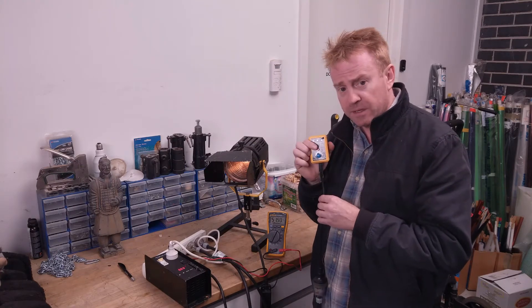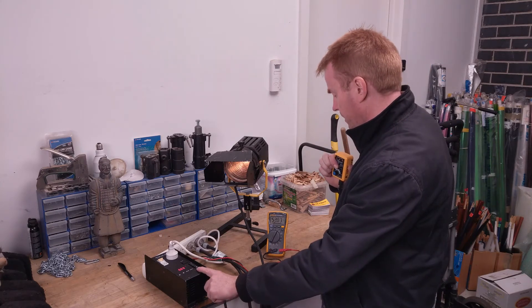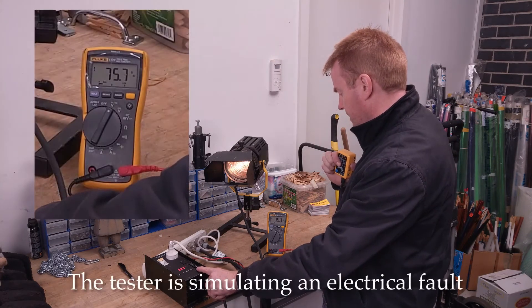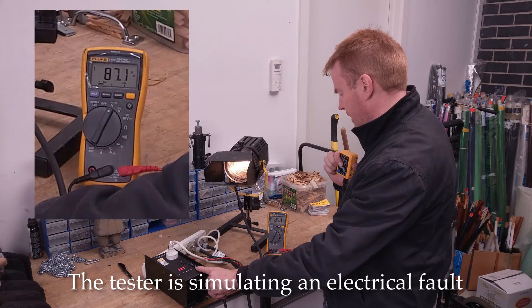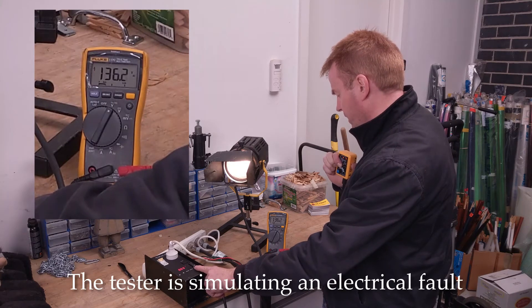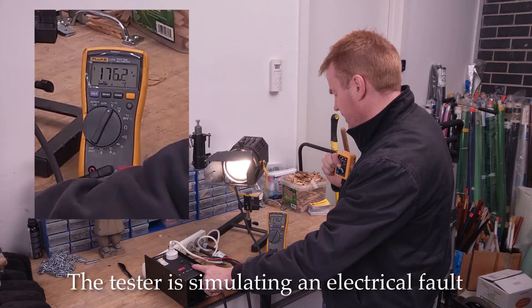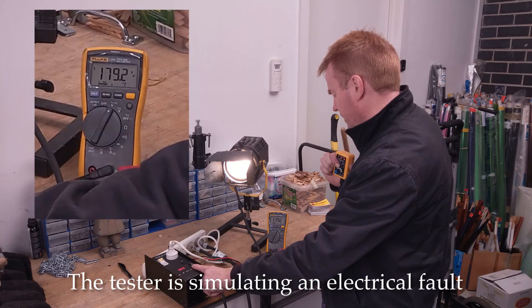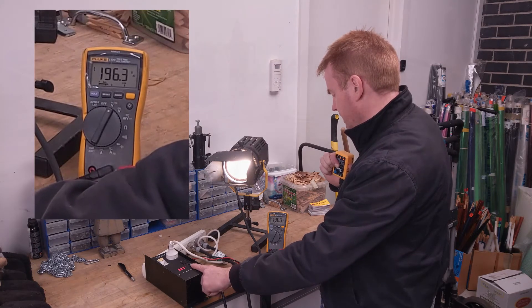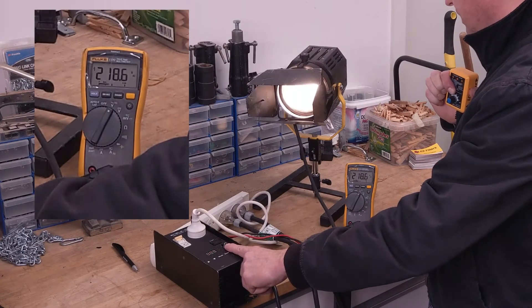Let's press the tester switch and have a look at what voltage we get to before it trips: 76, 80, 90, 100, 110, 120, 130, 140, 150, 160, 170, 180, 190, 200 volts, 210 volts.